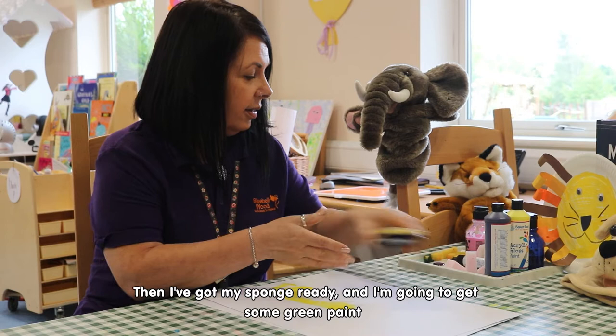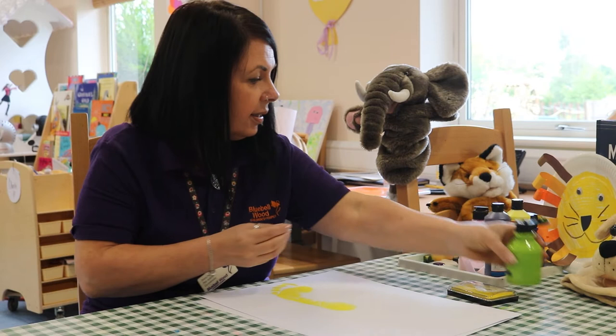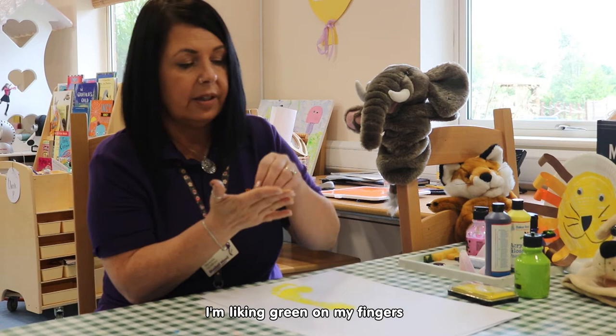And then I've got my sponge ready, so I'm going to get some green paint, put it on the tray, and then I'm going to cover just certain parts of my hand in the different colours. I'm liking green on my fingers, so I think I'm going to do that.